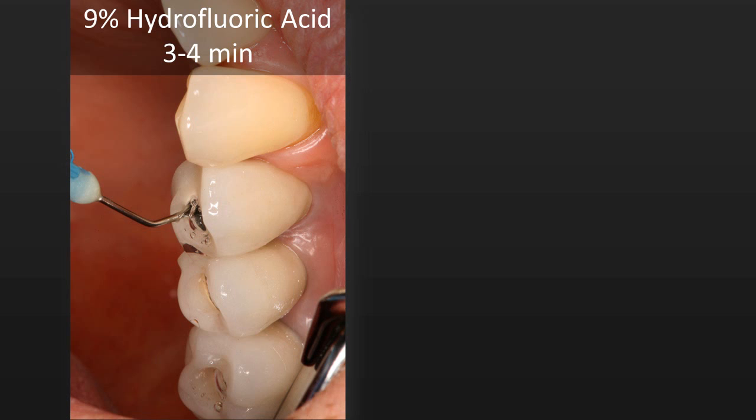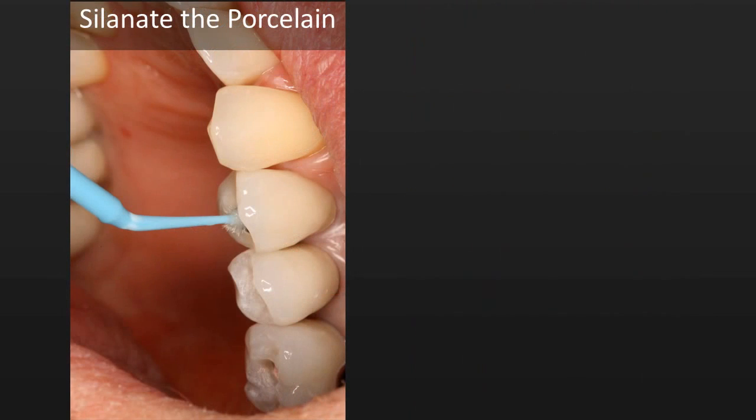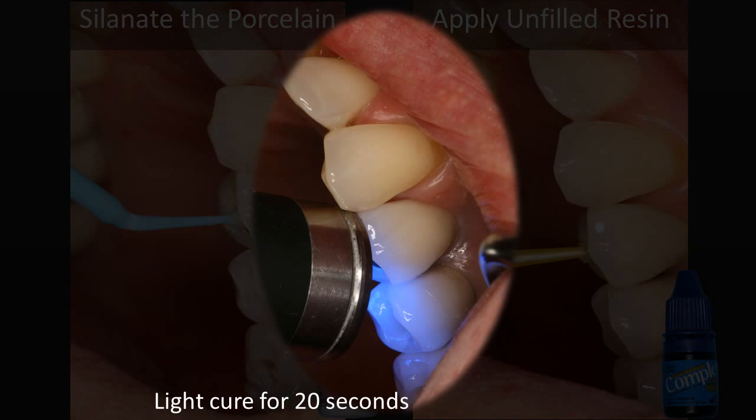After we've placed the gutta percha, we're going to etch the porcelain with hydrofluoric acid — a nine percent hydrofluoric acid from Cosmodent, called their composite etchant, which is actually a good porcelain etch. We apply it for three to four minutes, then rinse and dry thoroughly. Next, we're going to use a silane — the Silinator by Cosmodent — applying multiple coats and leaving on for about a minute, then air drying. This is followed by an unfilled resin, the Cosmodent Complete, which is our adhesive for the composite. We place a thin coat, air thin, and light cure for 20 seconds.